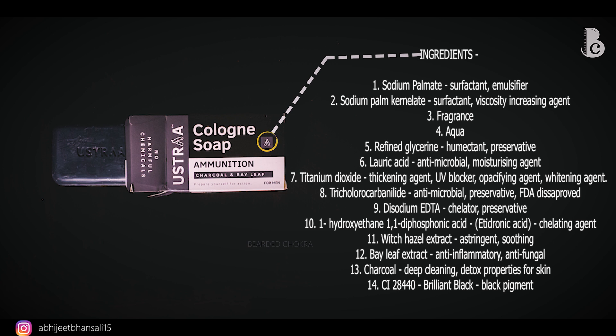Now the ingredient list will be on screen — please pause and read through the entire list carefully.